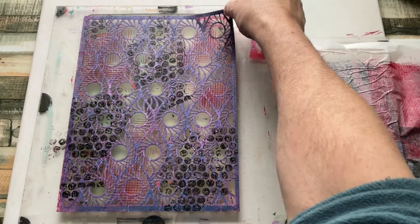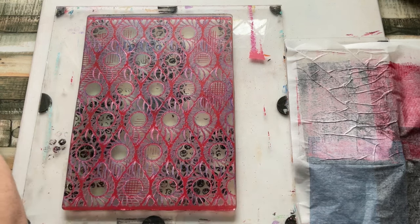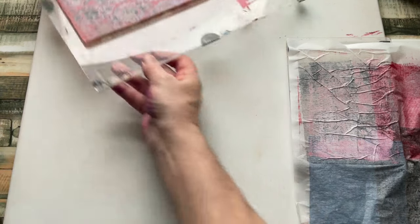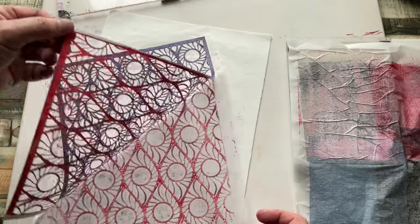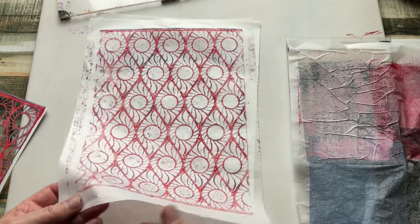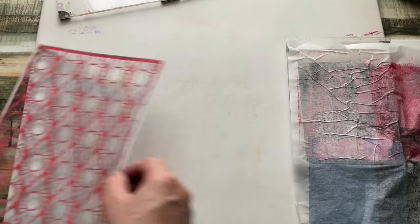I'm going to pull this off. I'm happy with that. Now I'm going to lay this stencil down onto a square of tissue and very quickly run my brayer over the back of it. I need to work quite quickly because it will want to stick to the tissue. And that's given me an extra piece that was unexpected — I really love that. That's a great background for something else. So on a quick count, we have created 17 backgrounds while generating this one.